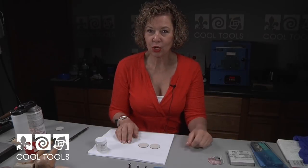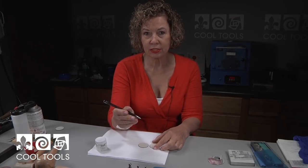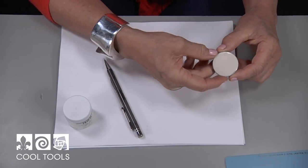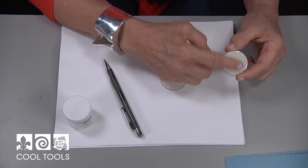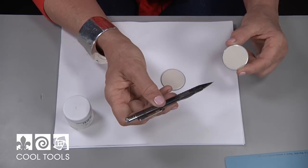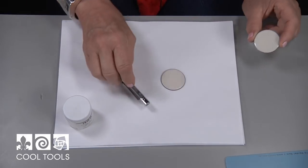If you like to draw, this is a great new technique in enamelling. We're going to incorporate graphite pencil into enamel. In order to do that, we have a slick surface here and we've got to open up the pores of the enamel so they will accept the graphite in the pencil. So we're going to go over to the sink and put some chemical on it. Follow me over.